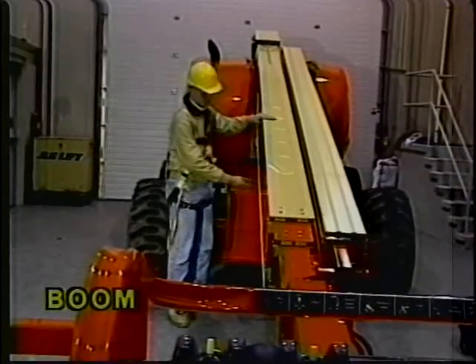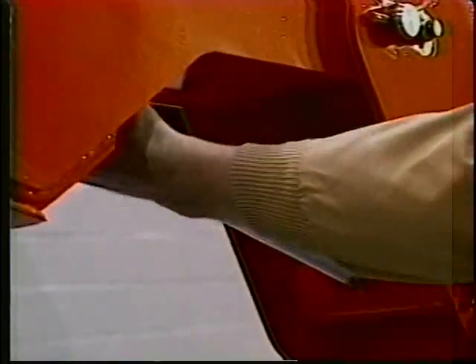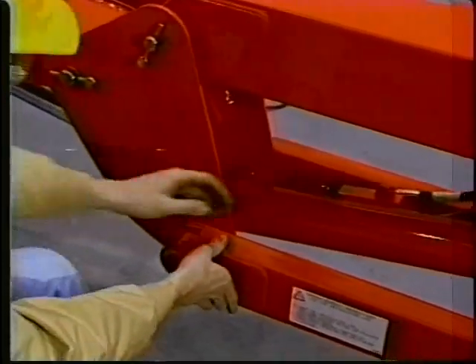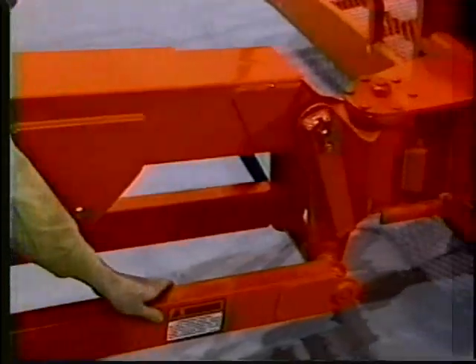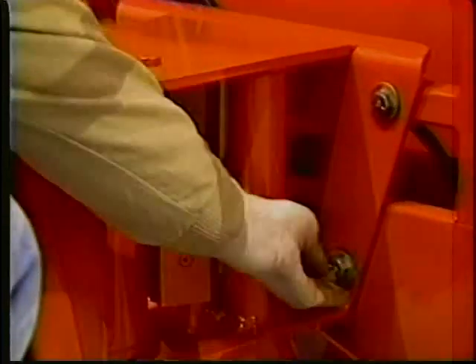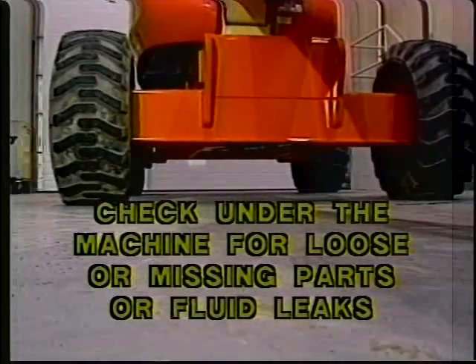The boom sections: be sure the wear pads are secure. All cylinders, rod end shafts, and barrel end shafts should be properly secured and properly lubricated. The platform pivot pin should be properly secured and properly lubricated. Also, see that the platform attach bolts are secure. Check under the machine for loose or missing parts as well as any fluid leaks, which may indicate damage to the machine.